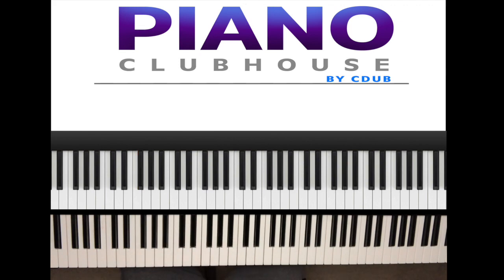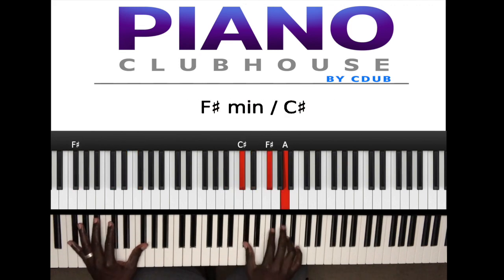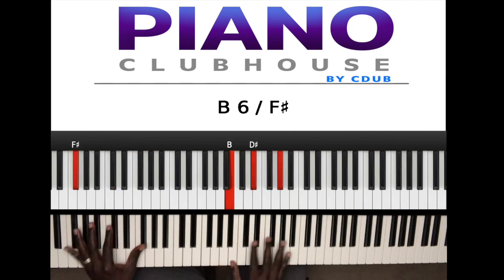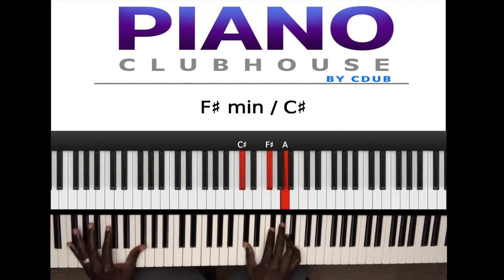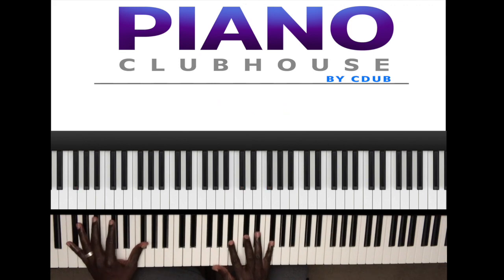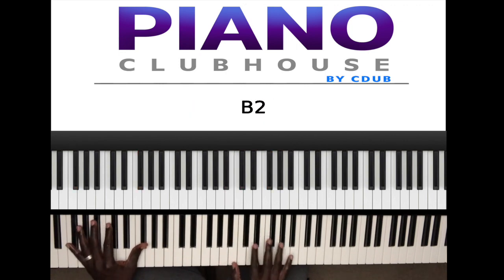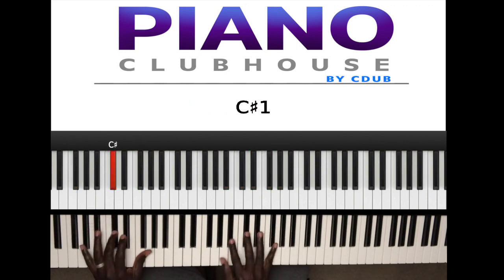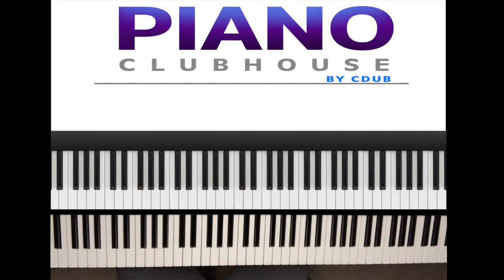Now I like to play the song, break it down, play the song, break it down. Here we go. All right, let's break that down, shall we?